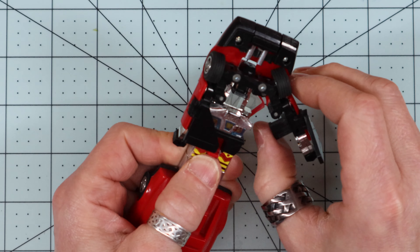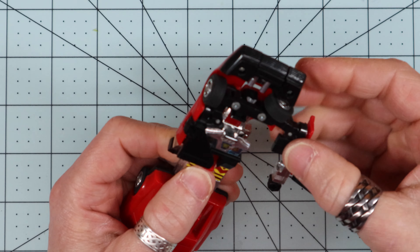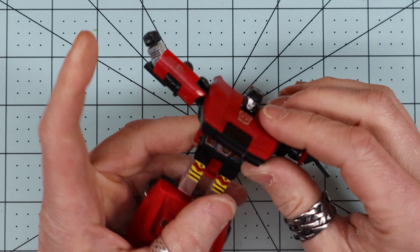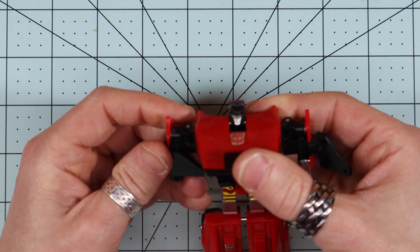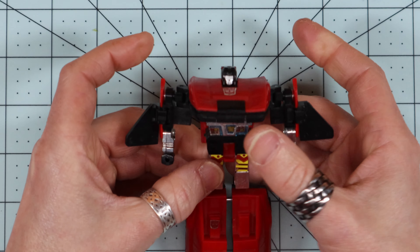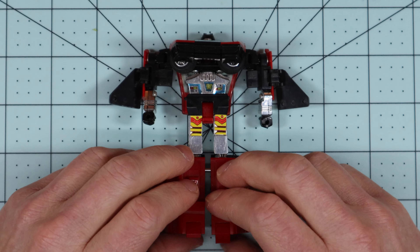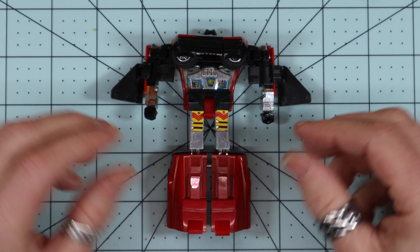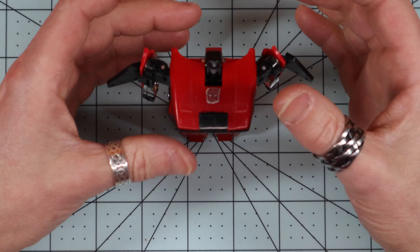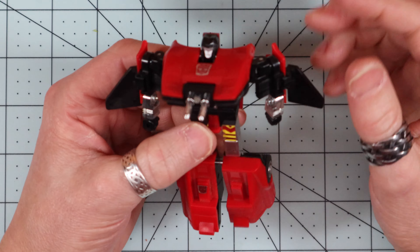This old plastic is a little unnerving sometimes, but it's a pretty cool little toy. He does barely stand up on his own — he doesn't lock in but feels like he wants to tip over. He has a cannon up front.